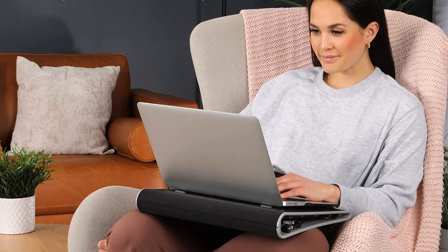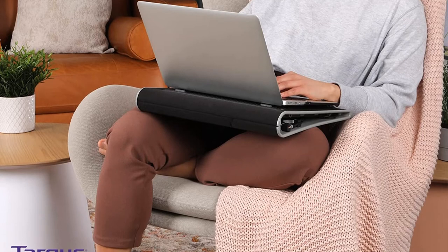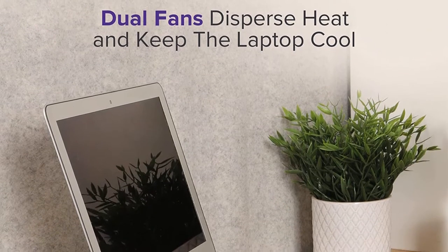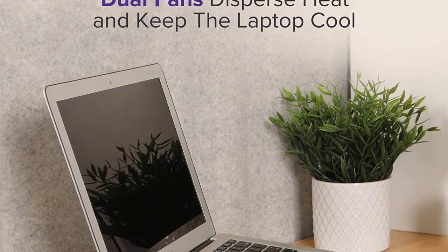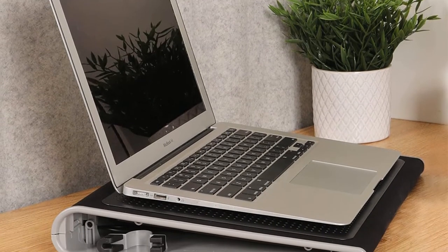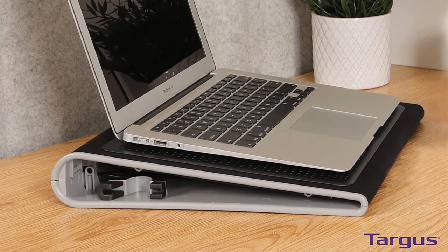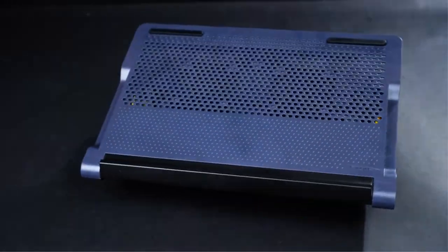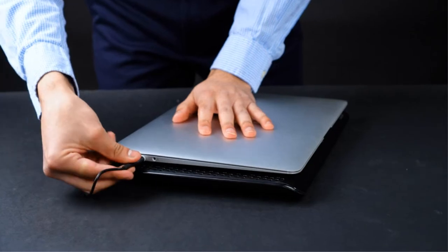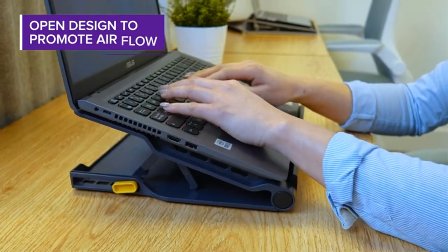You can easily house laptops of up to 17 inches on the Chill Mat, and it works great atop almost any surface thanks to its footless design. Comfort seems to have been a top priority — its wedge design is pitched at a great angle for ergonomic comfort, and the exterior is made of a soft neoprene material. This synthetic rubber layer adds durability and a little extra cushion for your wrists or lap. If you don't want to sit at a desk but also don't want your device slow roasting your quads, the Targus Chill Mat could be exactly what you're looking for.